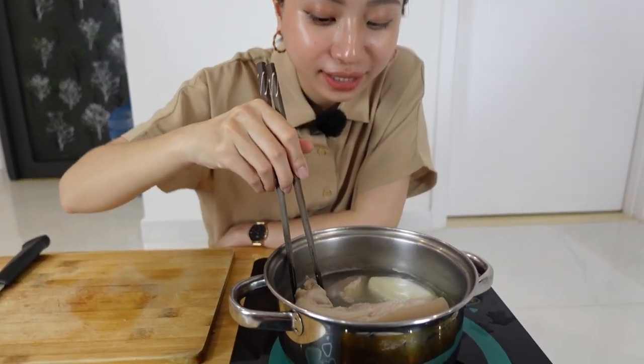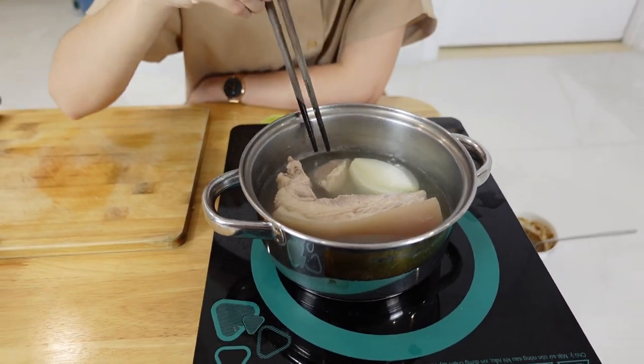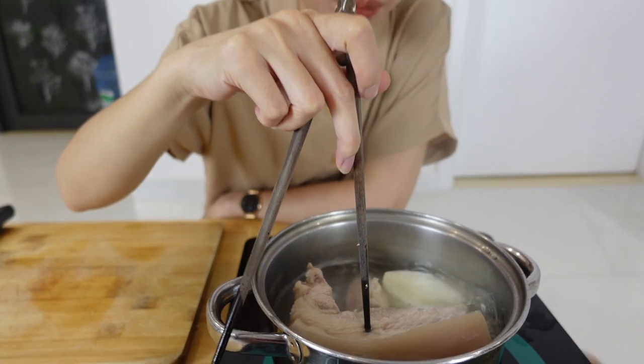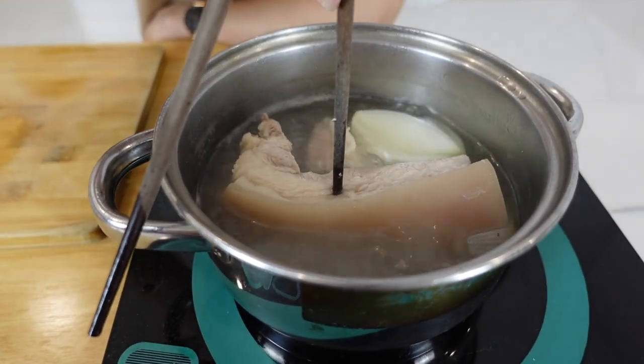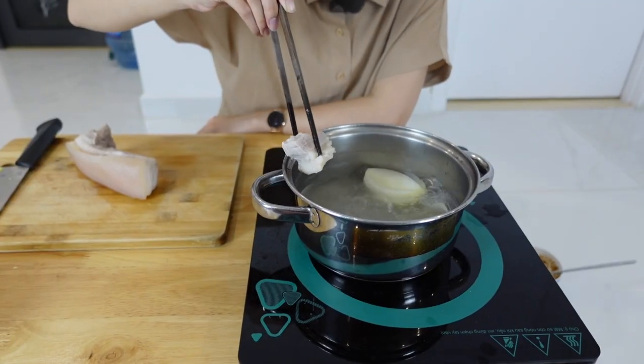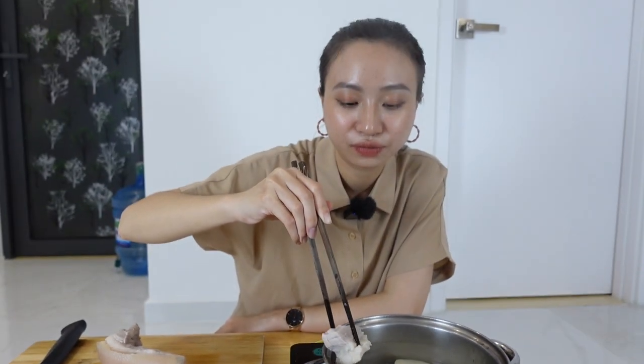I'm going to check the pork — I think it's ready. My tip is: if I put the chopstick into the pork and it goes through really easily, it means the pork is ready. I'll leave it for 5 minutes to cool a little bit. In the meantime, I will cook the shrimp.